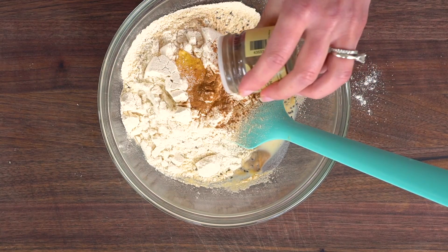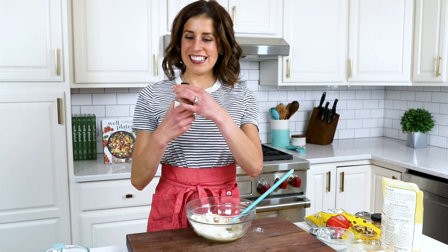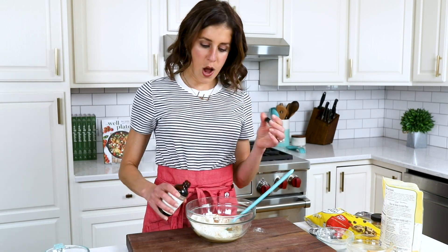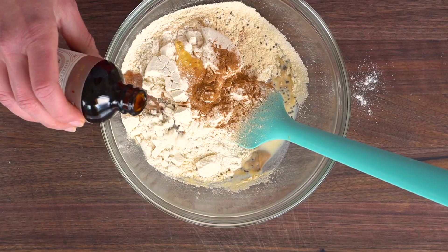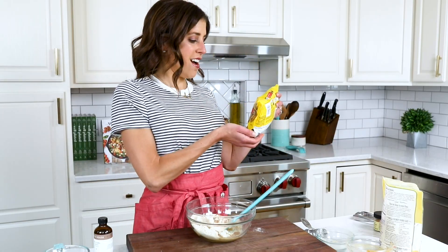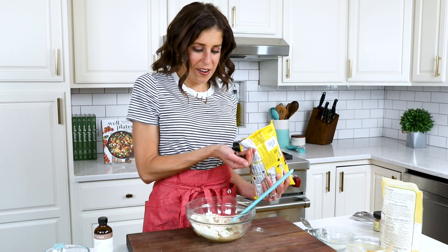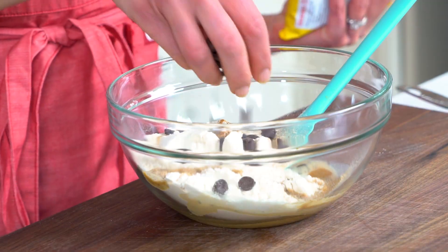Now we're going to add one spice that I just have to have: cinnamon. It makes these taste like balls of raw cookie dough, I kid you not, especially now that we're adding vanilla extract. Speaking of cookie dough, my favorite kind is chocolate chips — you better believe that is what I'm adding. I like to use dark chocolate chips. Feel free to sneak in a few more if you feel so called.